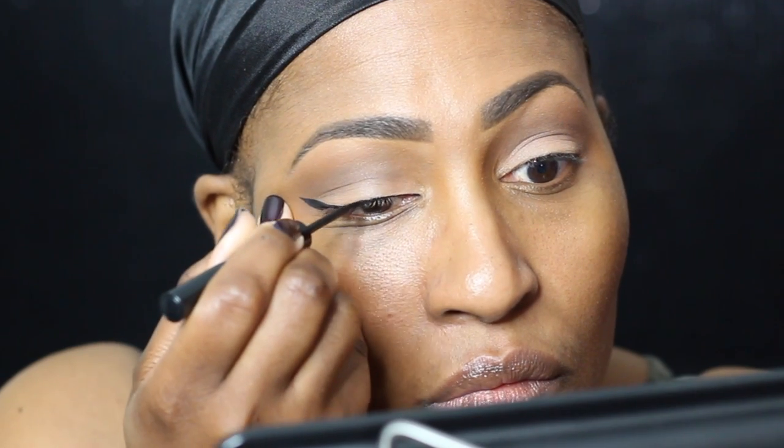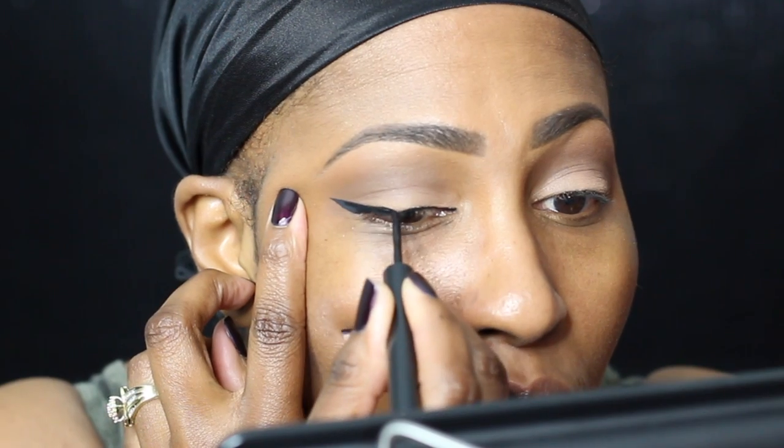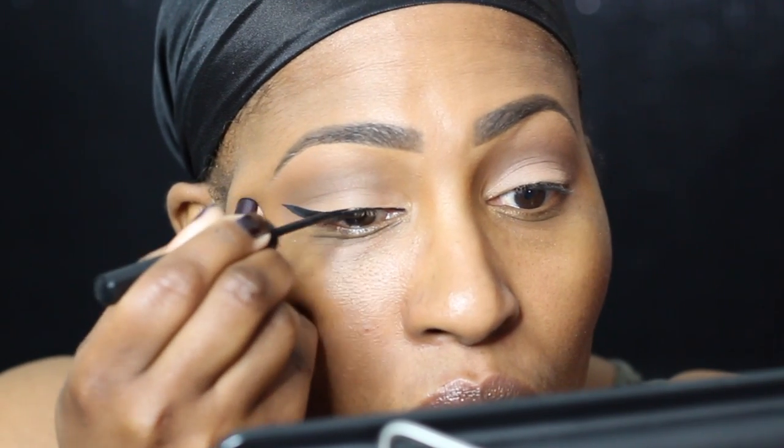Once I get the tail on there and life is great, I go to the tip and I begin to connect everything. Once I connect everything, I go back right here and connect it even more, and I begin to build up a little bit.